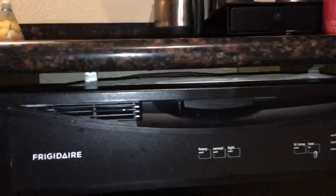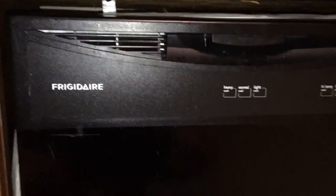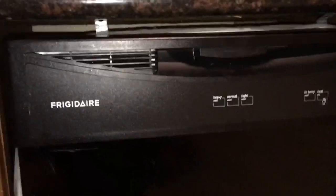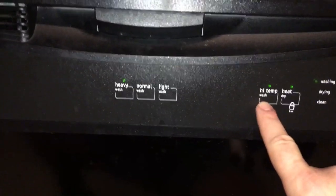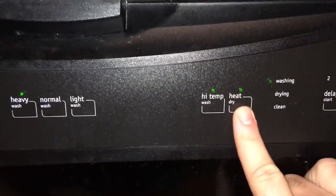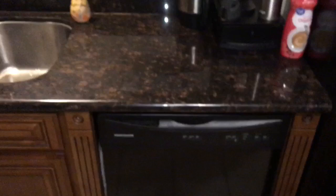Can you use laundry detergent pods in your automatic dishwasher to get dishes clean? My thoughts: the rinse cycle is important. I think the detergent will get the dishes clean, but if it doesn't get a good rinse, there's going to be some heavy residue. I've got the settings on high temp wash, heavy cycle — that uses a bit more energy but it'll be worth it. I usually run heavy just to be sure. We're also hitting it with heat dry. We'll check back and see.